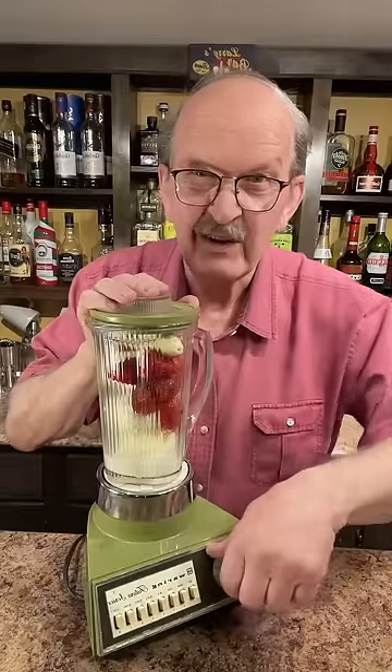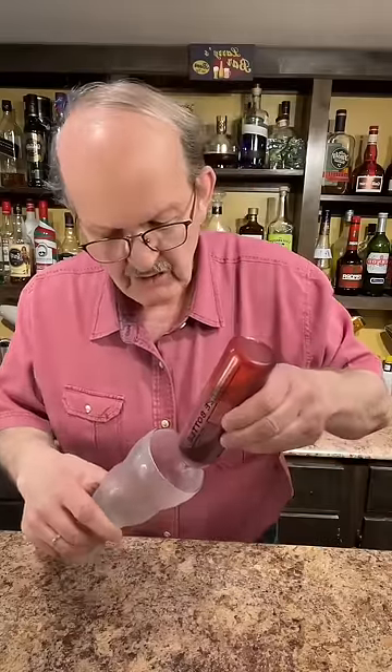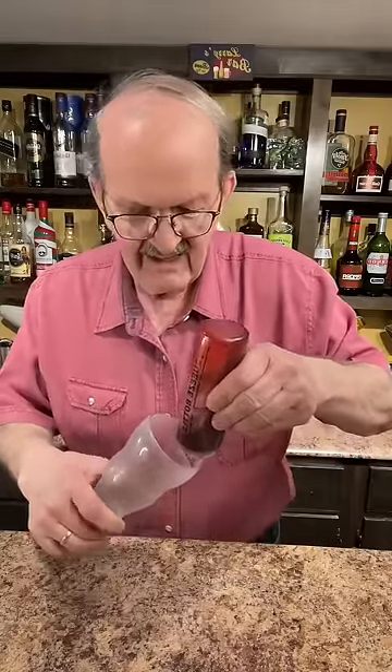Well, let's fire up the old blender. Let's put some of our homemade strawberry syrup in a chilled glass. Let's add our milkshake.